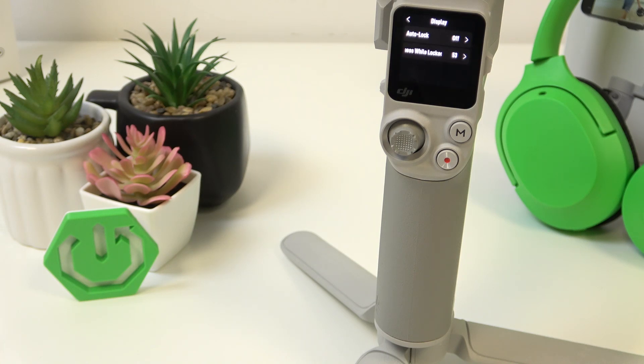Hello, in front of me I've got DJI RS4 Mini. In this video I'll show you how to update the firmware of your gimbal.